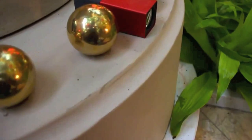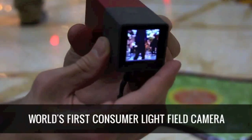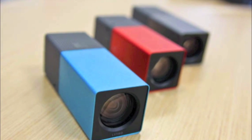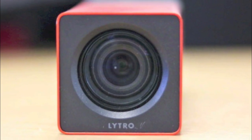Hi YouTube and welcome to our review of the Lytro camera. This is the world's first light field camera. That means you can actually take a picture and you don't need to worry about focusing, as you can refocus after the picture has been taken.